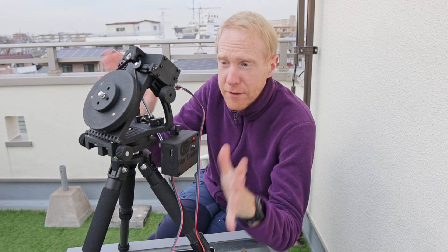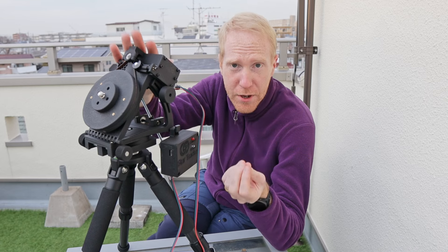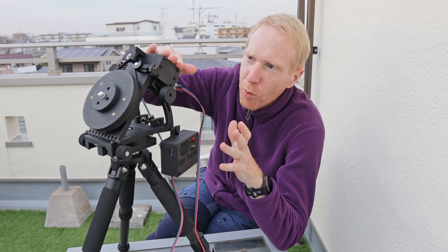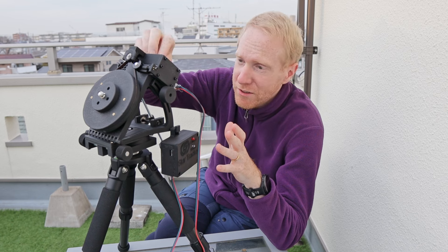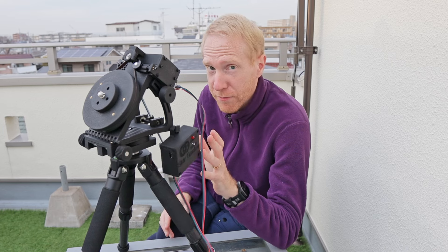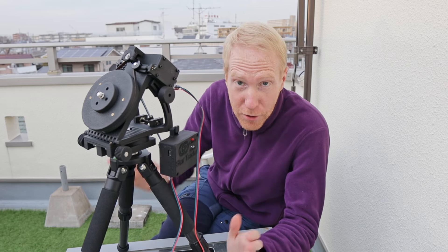Let me get into the details. I received this star tracker for free from André directly — he contacted me. I didn't get paid, but I received it in the non-assembled model. It was partly assembled; the motor cage was done. The rest I had to do myself using clear instructions and videos he made public. I do get to keep the star tracker at the end, so please be aware of that. Now, let me talk about the assembly process.